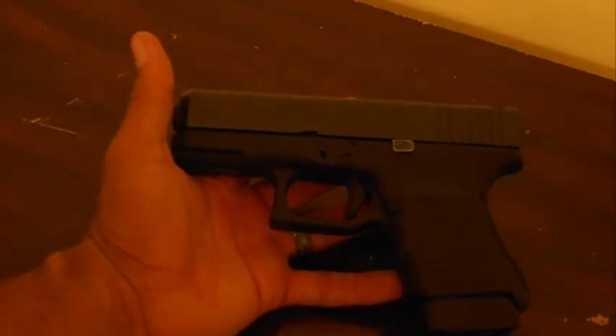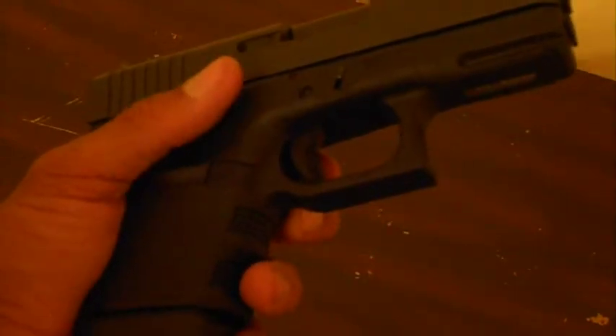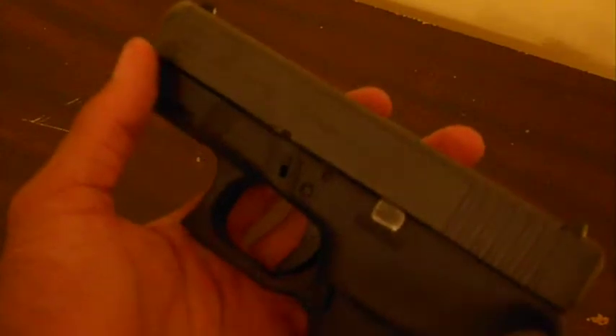First one being, I like the size of a Glock 23 — as a lot of people do — or the Glock 19; they're both the same size. I like the size of it. And then I also like the size of the Glock 26 or the 27.